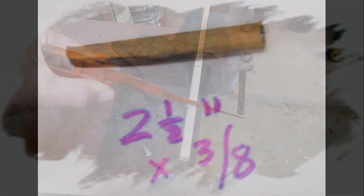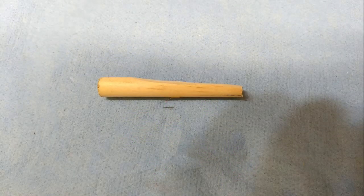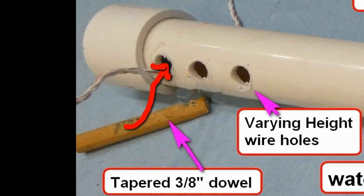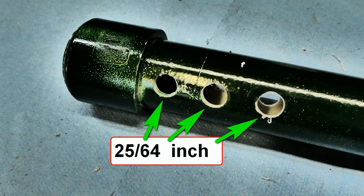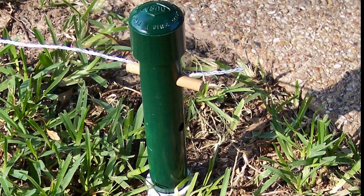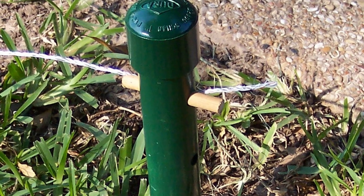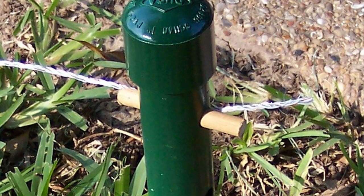I cut off a piece of 3/8 inch wood dowel, about 2 and a half inches long, tapered it on the grinder. I took the fence post and drilled wire holes at 25/64ths of an inch — that's one step above the 3/8 inch wood dowels. Therefore, the wood dowels would slightly fit into the hole. By tapering the dowel on the grinder or a belt sander, I was able to quickly secure the poly wire in the wire hole of the fence post.